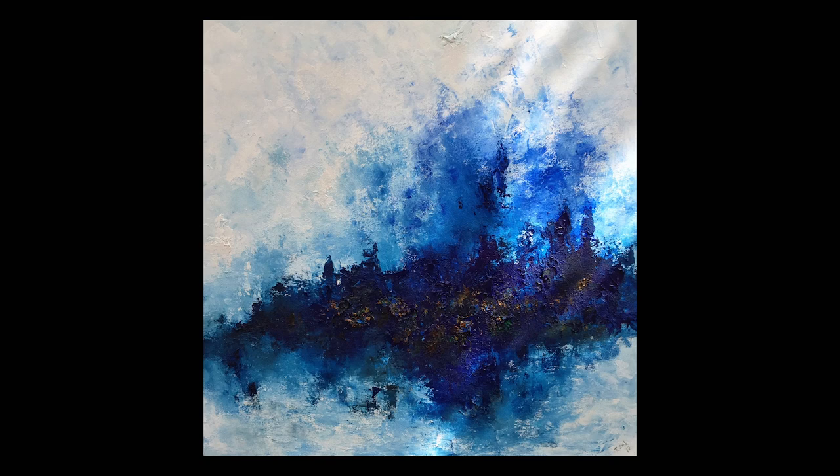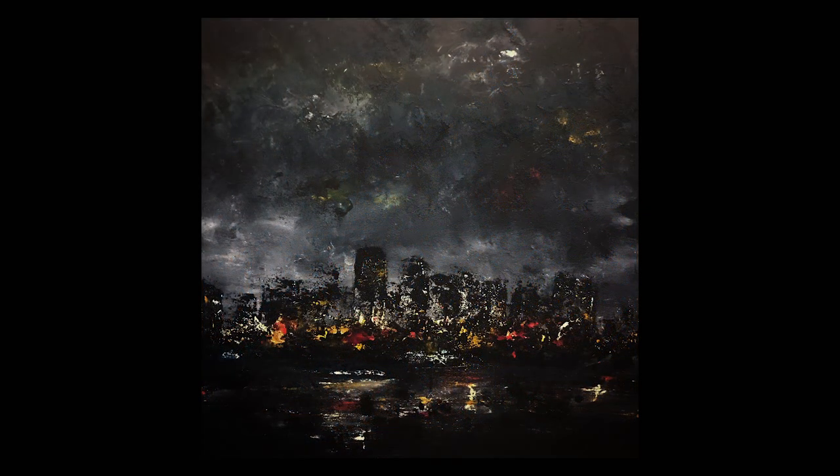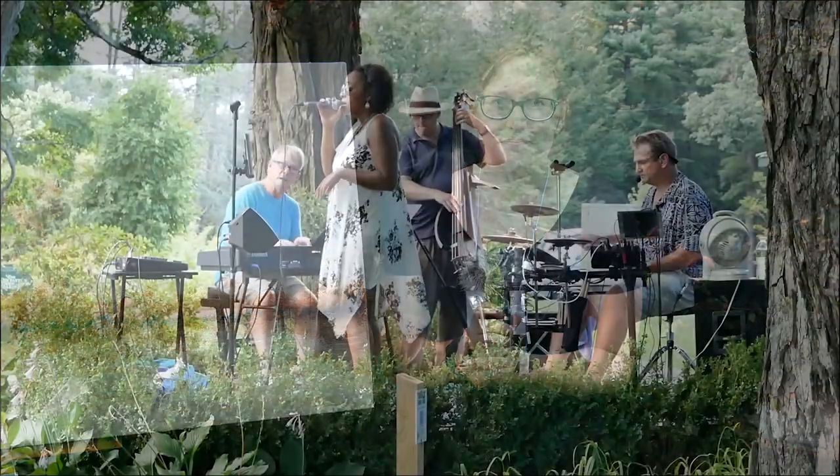I always start with something that's either a memory or a picture that I'm working off of — always something I've experienced firsthand. But the painting always inevitably takes on a little bit of a form of its own. As the paint's drying, sometimes I uncover something that I really like and I just let it go.